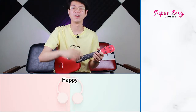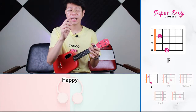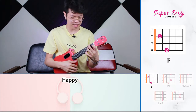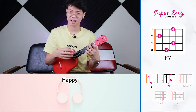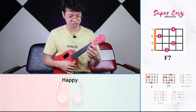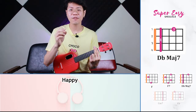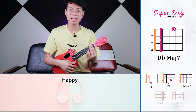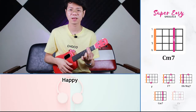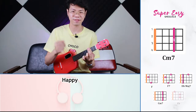In this song we're going to use five chords and we will be learning our first riff. The first chord is an F. The second chord is an F7. The third chord is a D-flat major. The fourth chord is a C-minor 7. And the last chord is an E-flat.